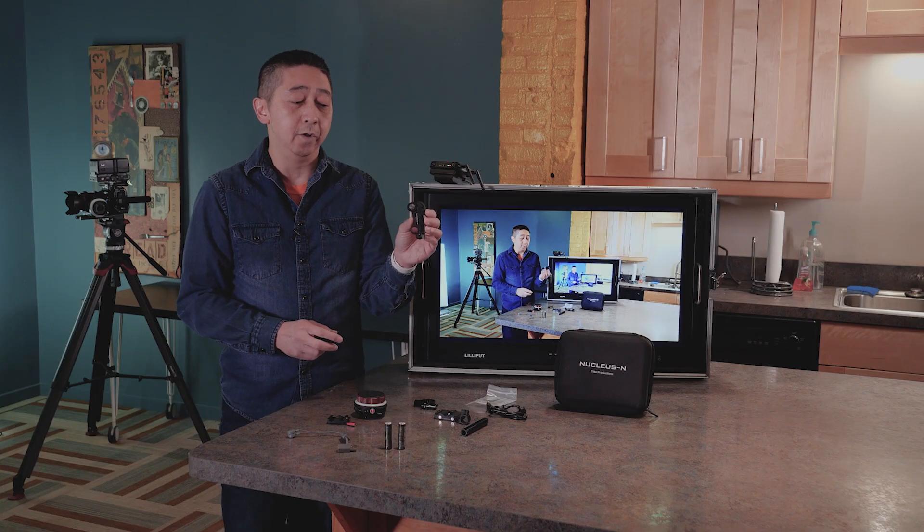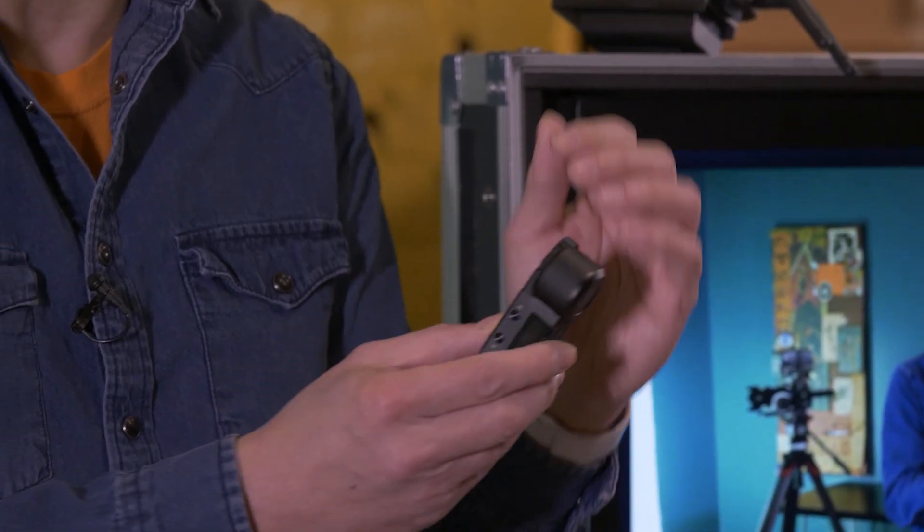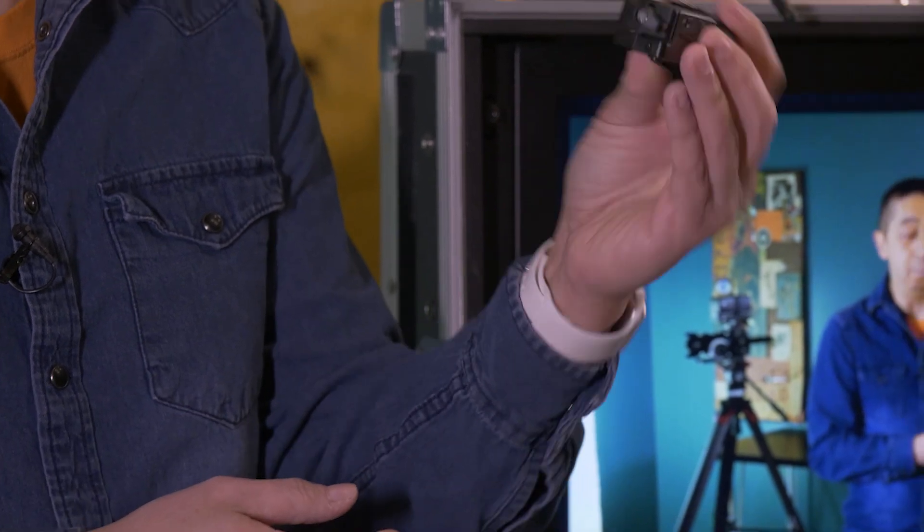This is a little tiny receiver. This is what you put next to your lens gear, and it will actually move the lens. Very small, very tiny, very cute.